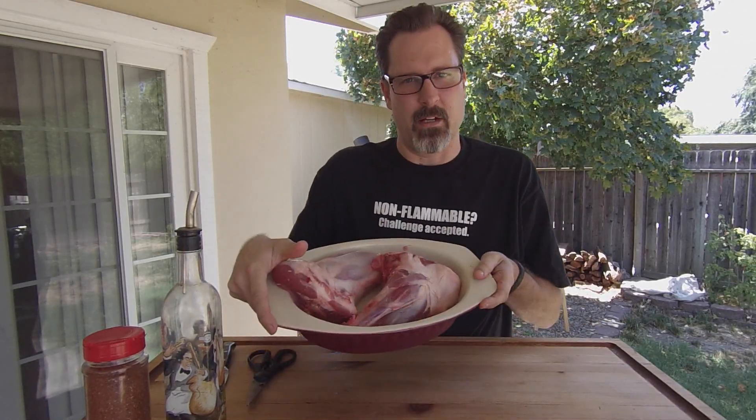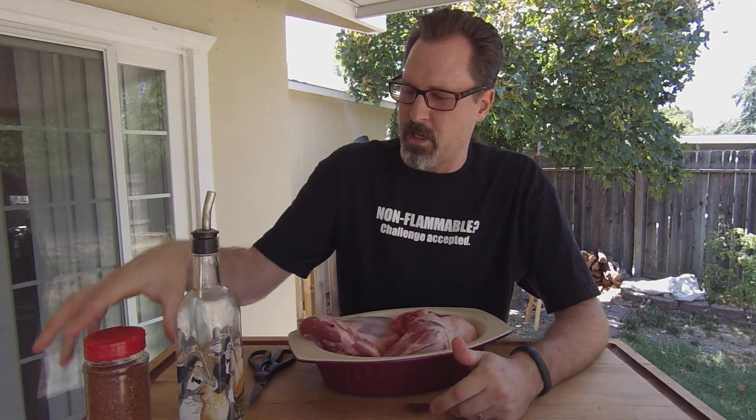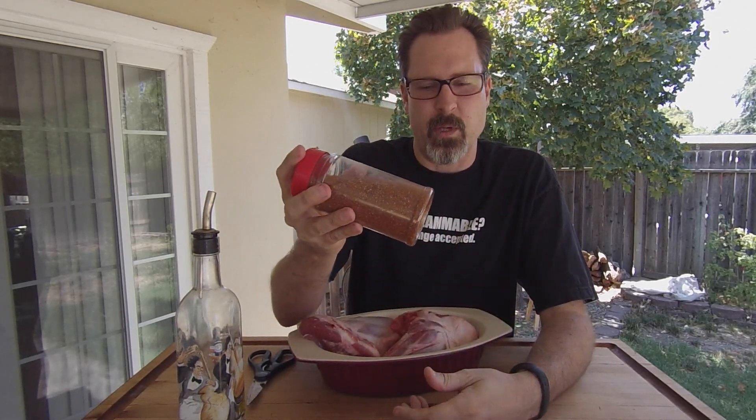As far as your food ingredients go, you're going to need some lamb shanks, some olive oil, and of course some special spices — some of my home blend. I just whipped up this batch of my sweet and spicy.